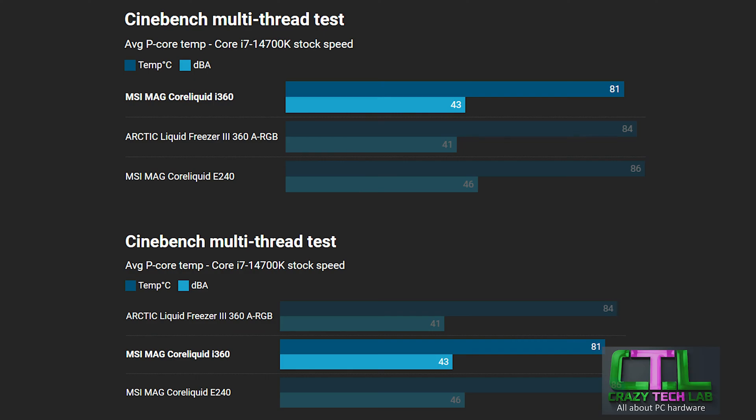Starting off with our test system: we have a Core i7-14700K running at stock speed, with all coolers tested at full fan and pump speeds. The readings show average temperature across all P-cores on the i7-14700K. We also have noise results in the graph. The top graph is filtered by cooling performance — best cooler at the top — and the bottom graph is filtered by noise levels. The noise levels aren't comparable to manufacturer specs; they're just relative between coolers in my lab. Generally, the human ear perceives a 10 dB increase as a doubling of loudness, so one or two decibels difference is noticeable but not a huge gap.